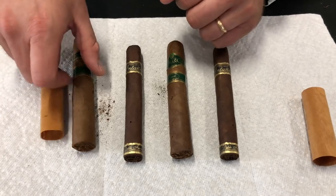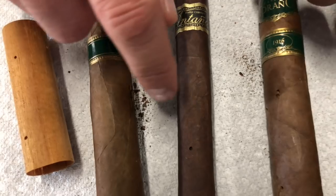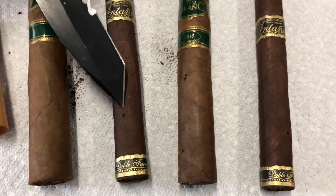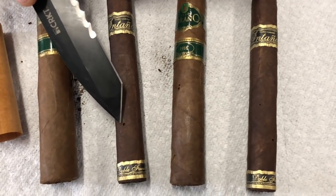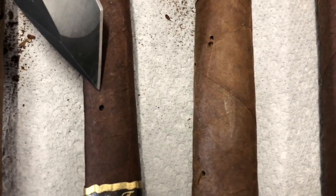I'm going to point these out to you real quick. A cigar beetle trail will look something like this — a little bitty hole where the beetle came through. If it's in cellophane, the beetle will come out, eat the cellophane, and die. So it usually won't destroy the rest of your cigars.